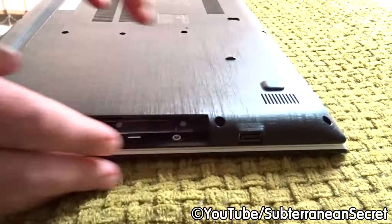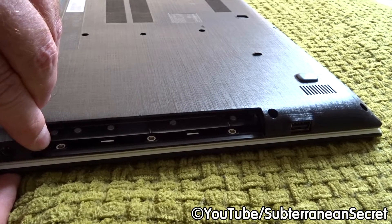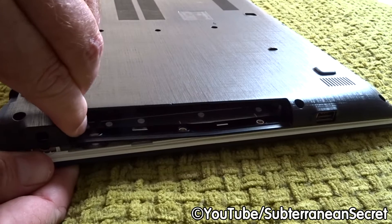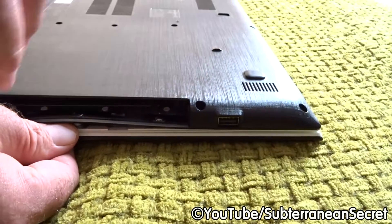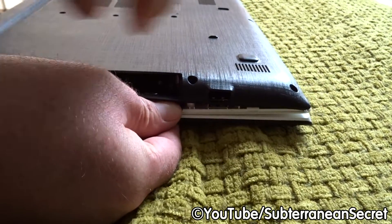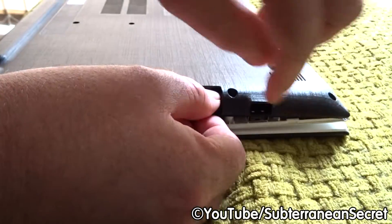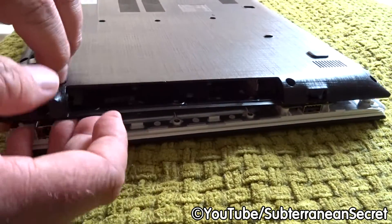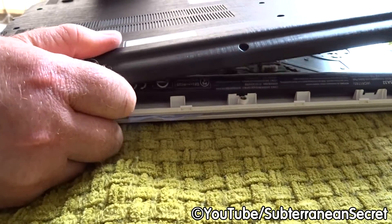On the other end there are several ports, so start from the end with fewer ports. You'll need to use a little bit of force, but be gentle. Get your fingernail into the little gap while holding the laptop down, and do this very gradually. Keep an eye on the ports to make sure the plastic isn't pulling them upwards — there's a little flex in them but it should come up nicely.